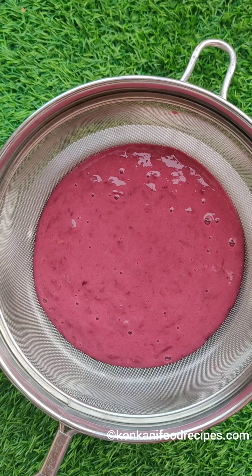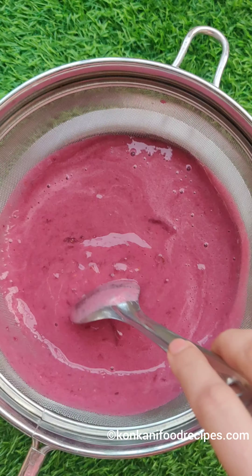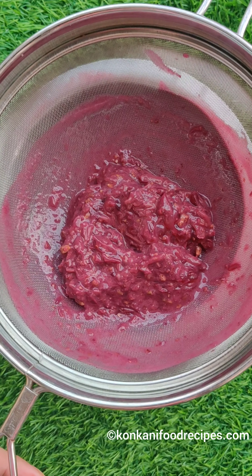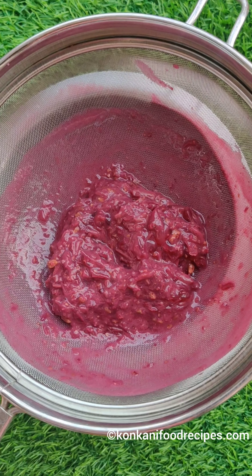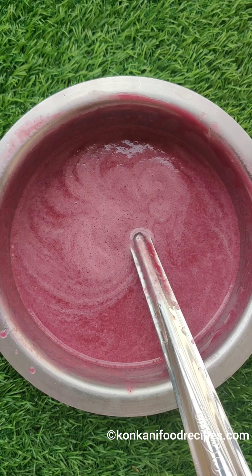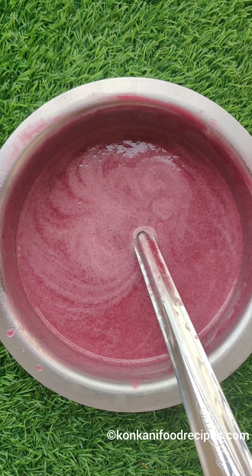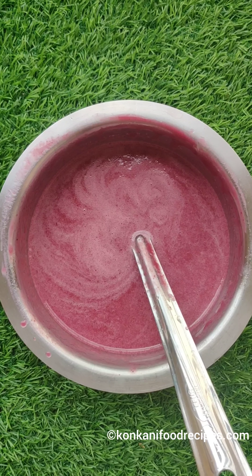For added taste and flavor you can choose to add a drop or two of vanilla essence, but I choose not to. I use the leftover water to help me strain it. Your yummy yum grape juice is ready! Even those who don't like eating black seeded grapes will absolutely love this juice.